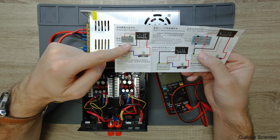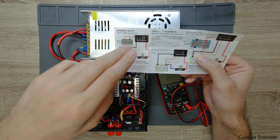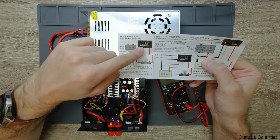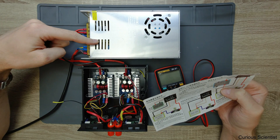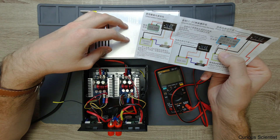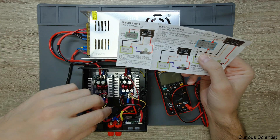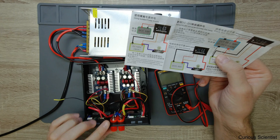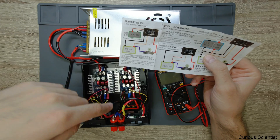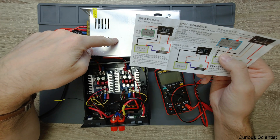The mistake I made was that I considered this particular drawing and used it for my circuit. What I did was connect the plus and minus input for the power meter to the output of the main power supply, because I thought this could be regarded as an isolated power supply. Then I connected the yellow or orange line to the positive output of my power supply — the red connection — and connected the negative and positive sides accordingly.